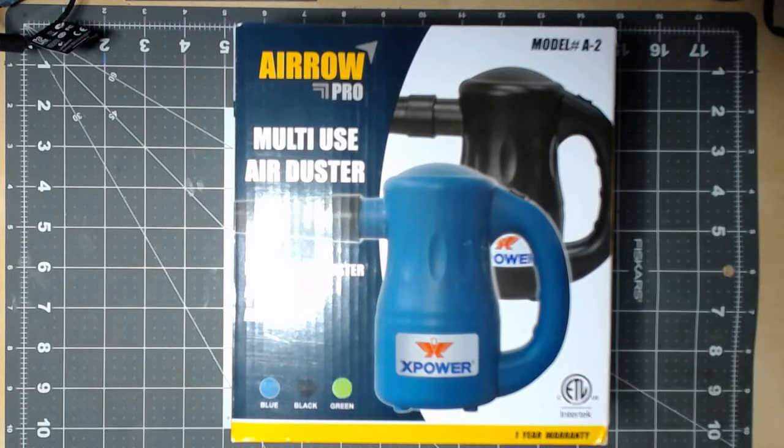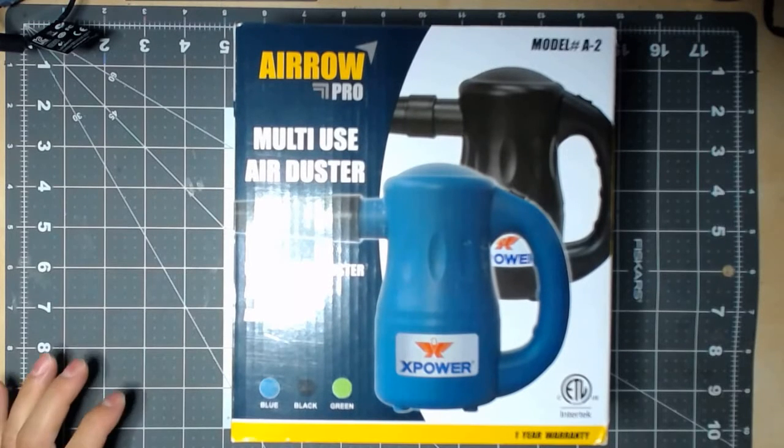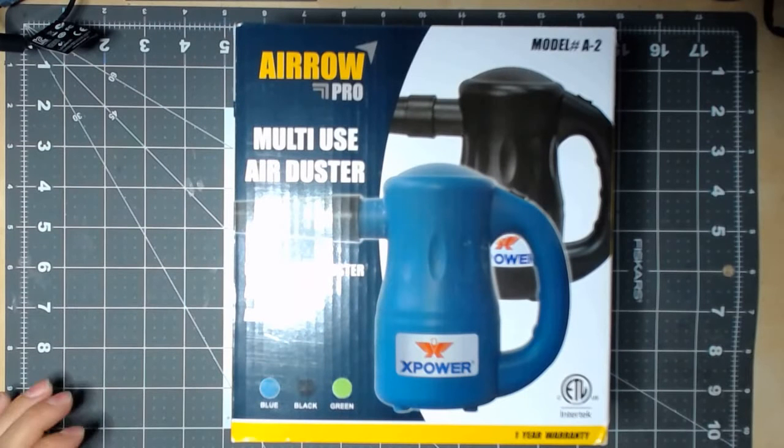Today I want to look at a multi-user duster that I need to get in order to clean the computers. The reason I wanted to make a video on this one is because there are several models out there and I wanted to take a look at this one.